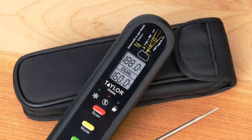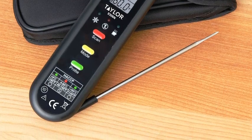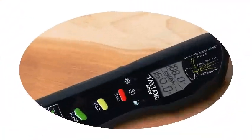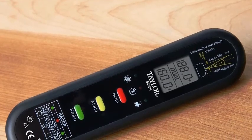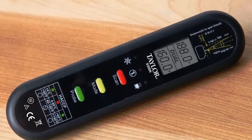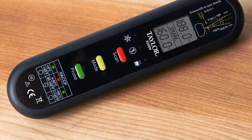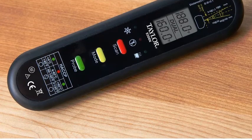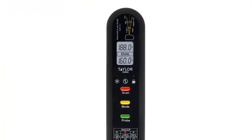The thermocouple has a temperature range of minus 67 degrees Fahrenheit to 626 degrees Fahrenheit (minus 55 degrees Celsius to 330 degrees Celsius). The infrared thermometer has a temperature range of minus 67 degrees Fahrenheit to 482 degrees Fahrenheit (minus 55 degrees Celsius to 250 degrees Celsius). The thermocouple thermometer also has a 0.5 degrees Fahrenheit or 0.2 degrees Celsius resolution and a 3.1 distance-to-spot ratio.